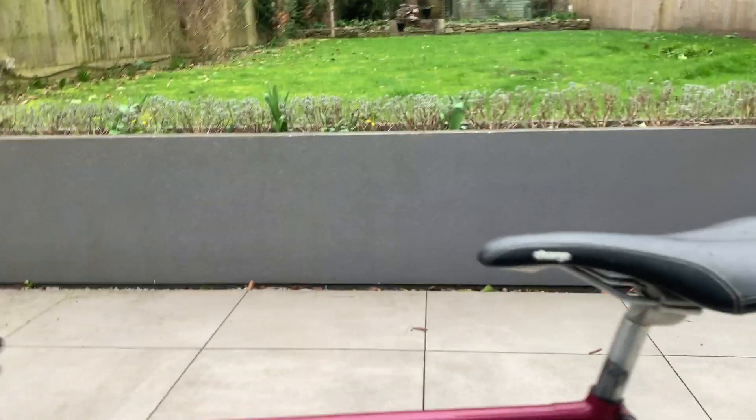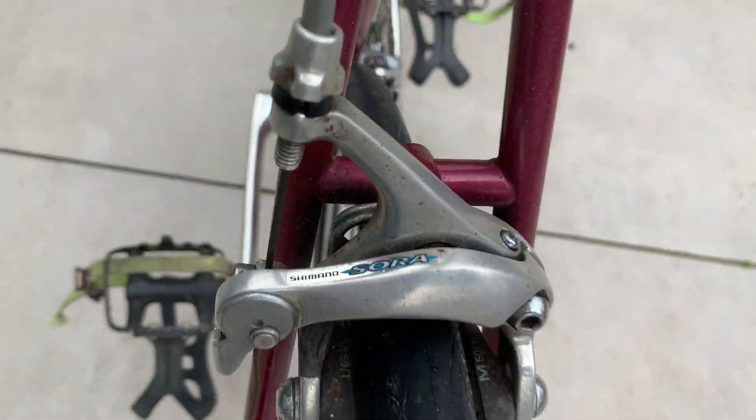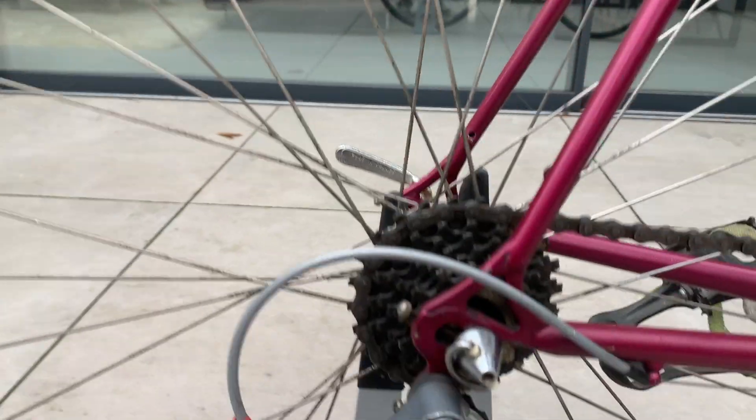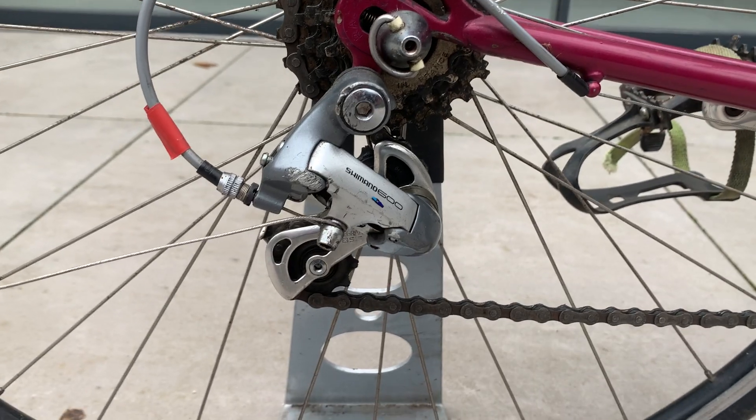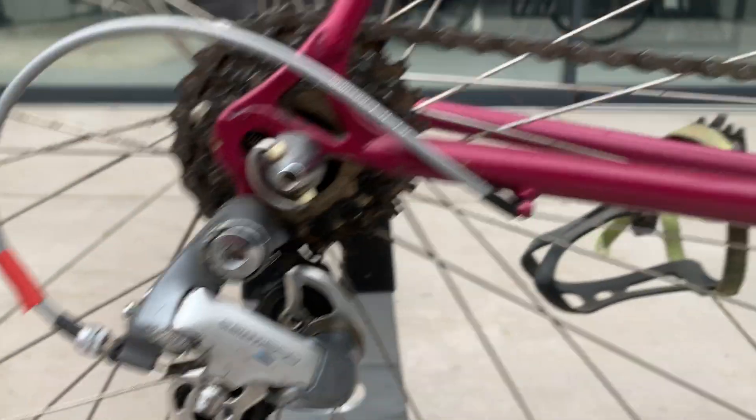So I'll probably change those out for 105s. And the same with the brakes, I think are 4 or 2. It does still have the original rear derailleur, which is a Shimano 600, I think.